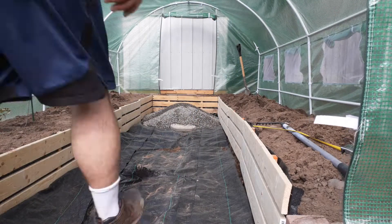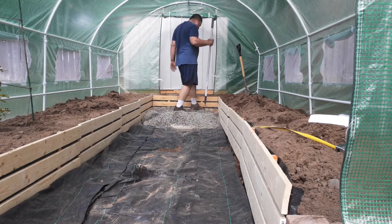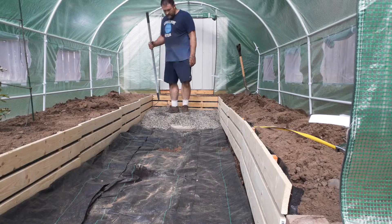You don't have to worry about weeds coming through — I got at least eight or ten inches of gravel. You can see I went thick.